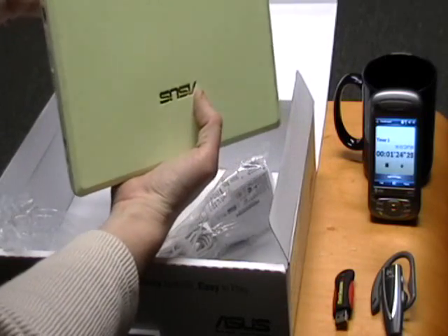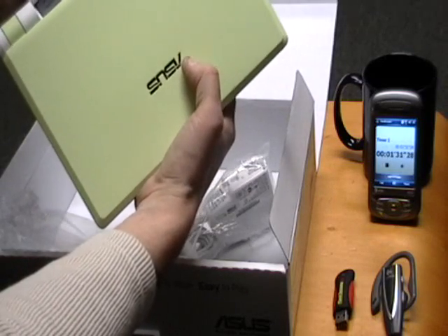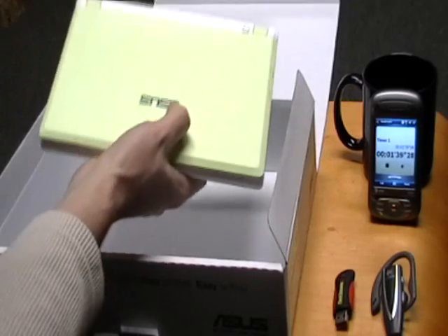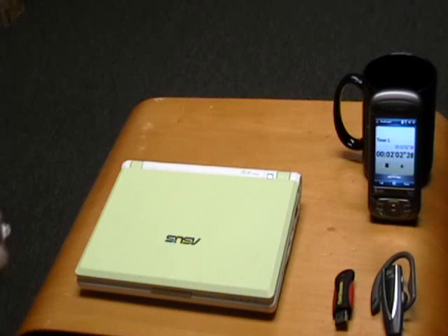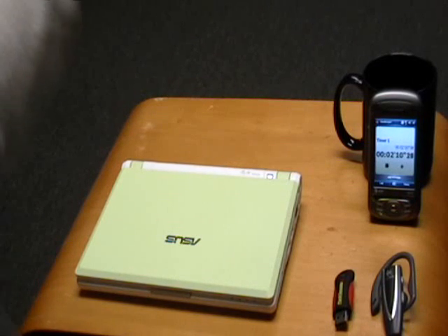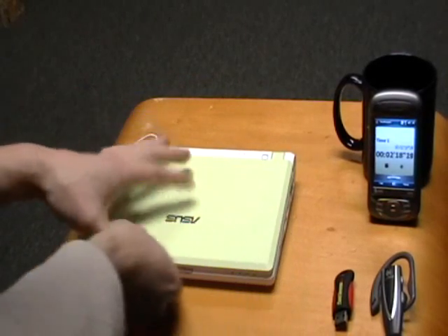We're going to go ahead and pop our battery in. Now I'm untangling the power cord, unraveling. Go ahead and plug this in. And we are ready to power up.